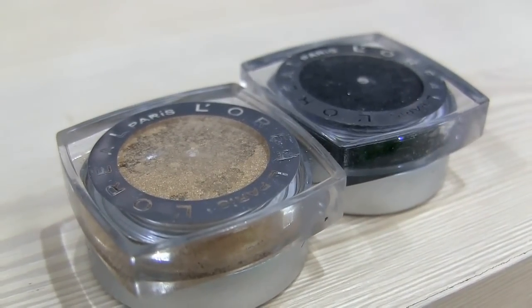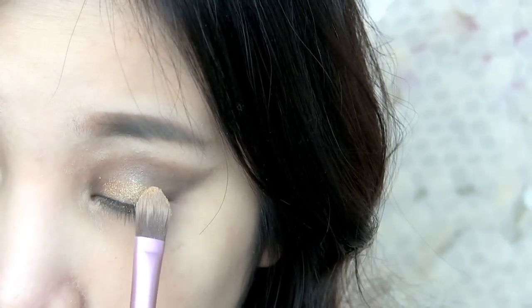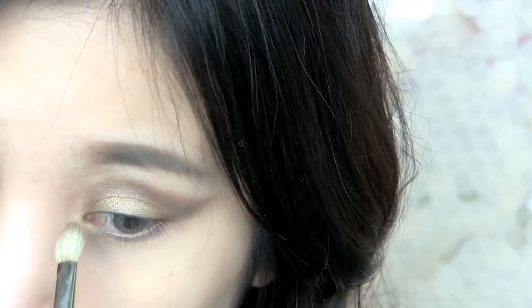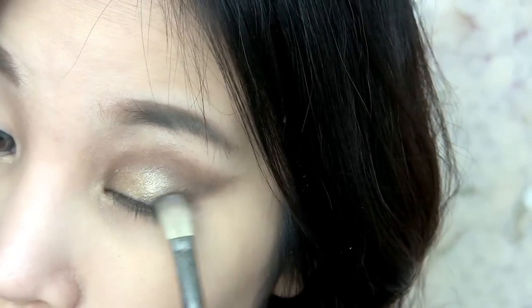Re-apply the color on your eyes. Next, select this gold color and pat it on the center of your lids, then use the same crease brush to blend it out. Now apply black color at the outer part of your eyes to intensify the look.